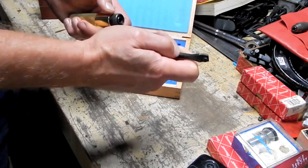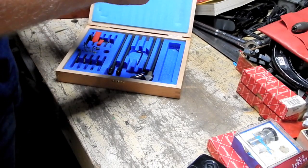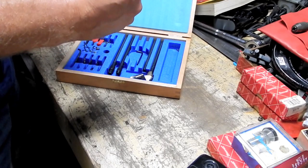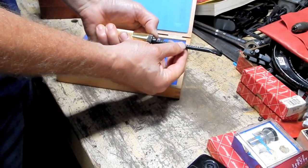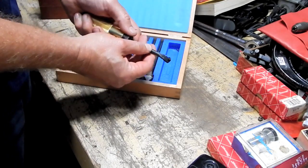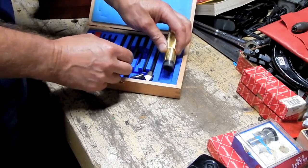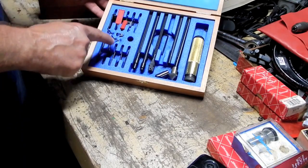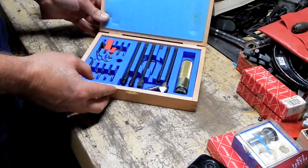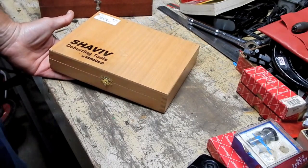There must be a way that this works... Oh, okay. Pull this down. Oh, I like that. So I think I've just found my new deburring tool for life. All different kinds of attachments and everything here. Kind of a neat set. I've got a lot of deburring tools that I'm going to have to be getting rid of cheap.